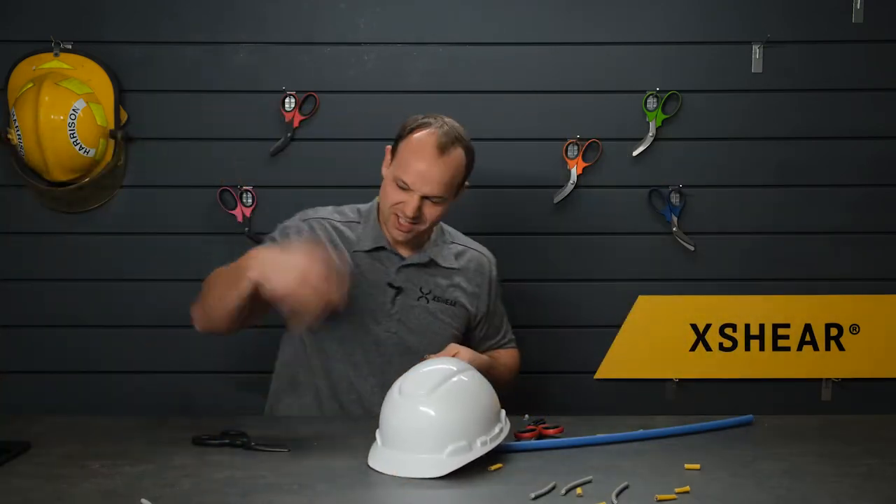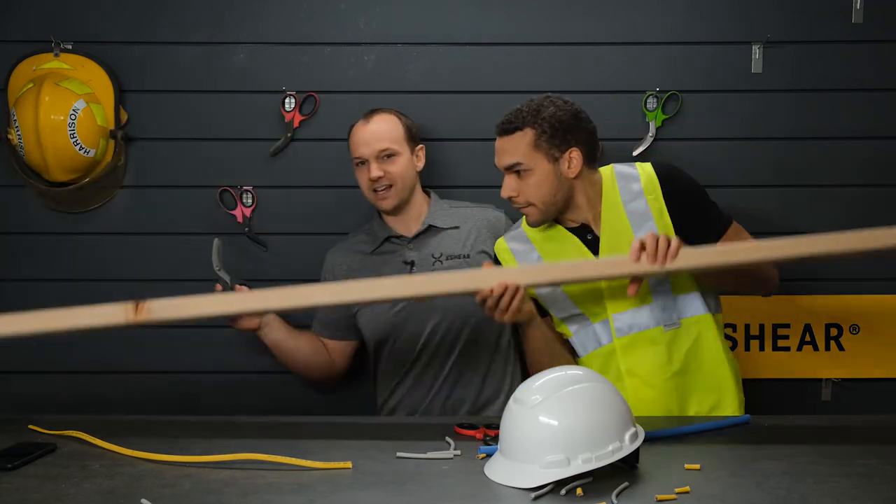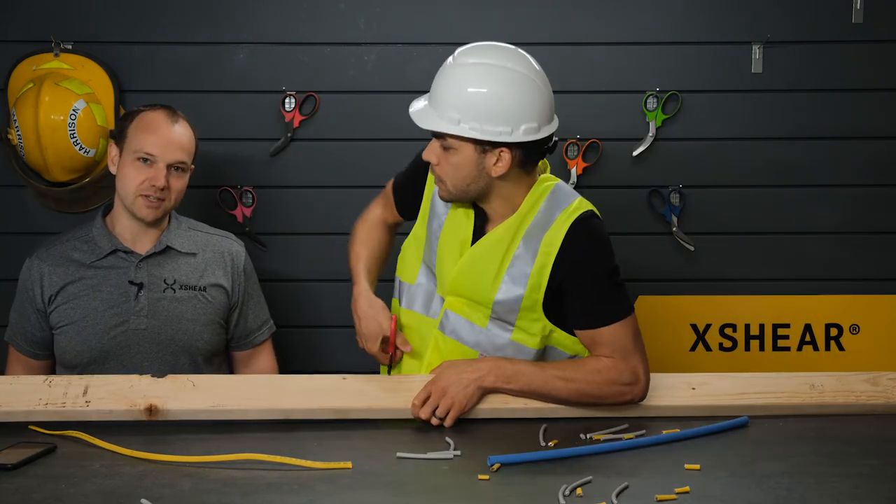Got it! That hurts after a while. Thanks for joining us today, everyone. We appreciate you. Oh no — not cutting the 2x4. We're going to be at this for a minute.